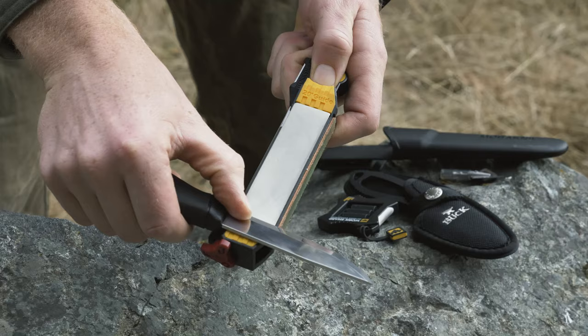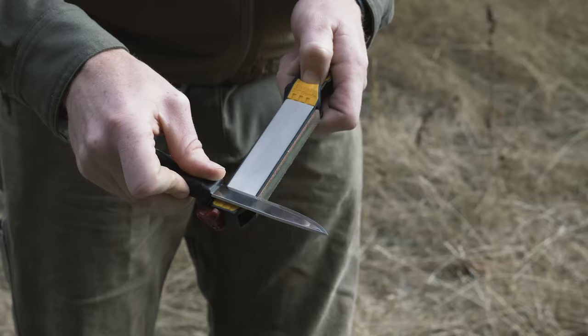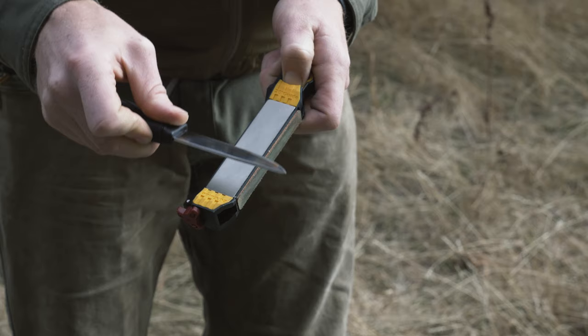Once I've raised the burr I'll switch to the other side and repeat the same number of strokes. This is a little bit larger knife, but if you have a knife any bigger than this you could make two different strokes — the first stroke sharpens the first portion of the blade and the second sharpens through the belly and towards the tip. It's the same process and allows you to have a little more control. After I've raised the burr on both sides I'll progress down to the ceramic. You can start on the coarse ceramic or skip straight to the fine ceramic.